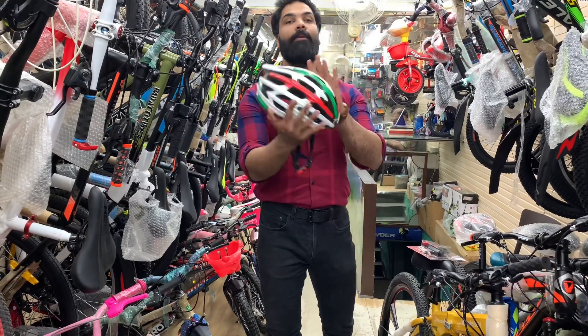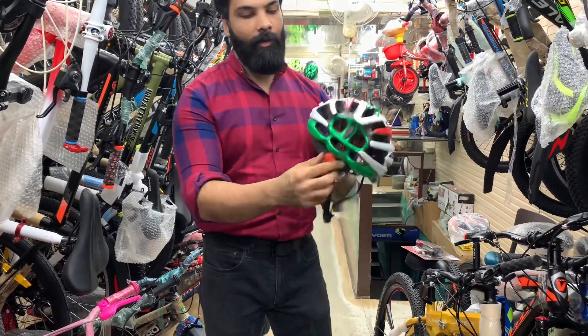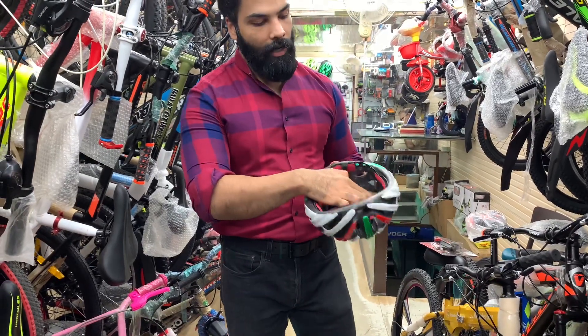The first item is the helmet — a tri-colored helmet which has been launched recently. It has an adjuster, straps, clip, and this is a 7-8 conformity standard.